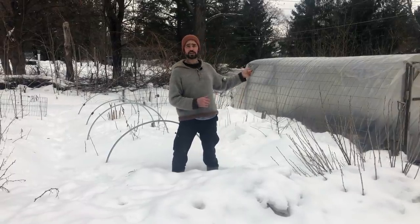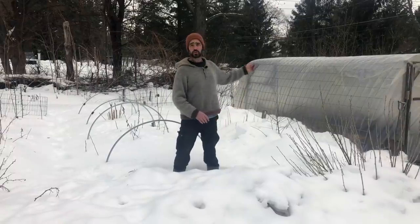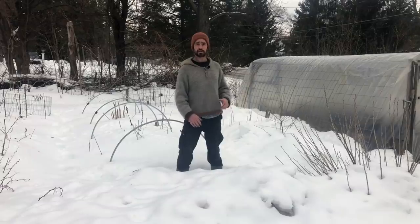I'm going to go into this high tunnel where I've been starting seeds early in this cold scenario and show you what some four-year-old beds look like that are almost entirely wood chips. So stick around.